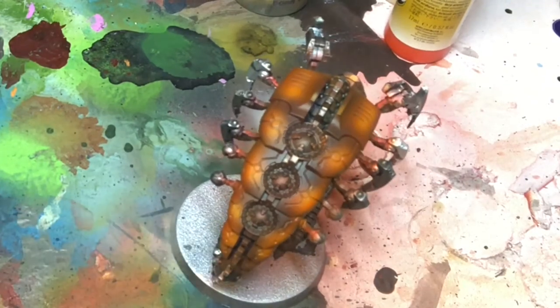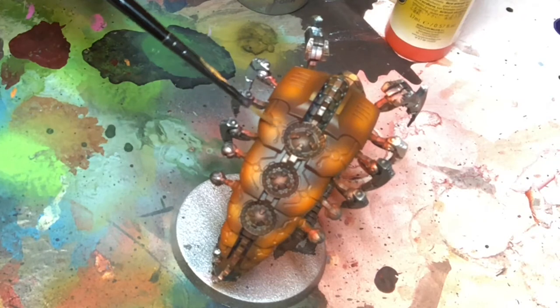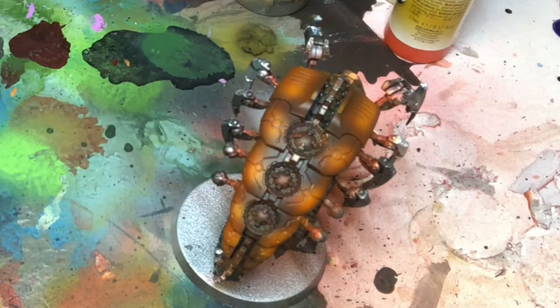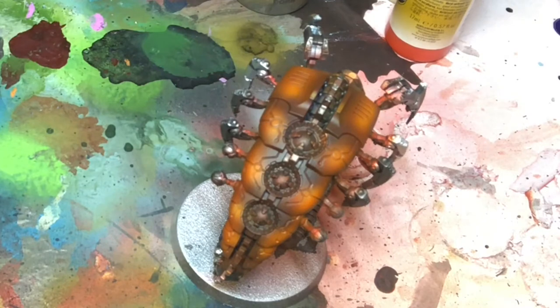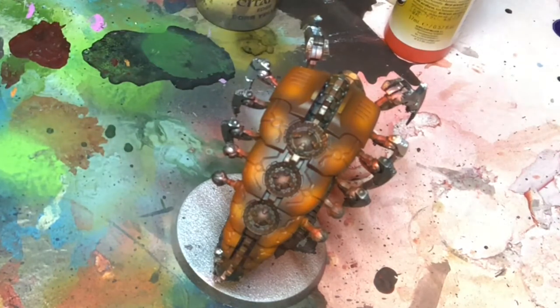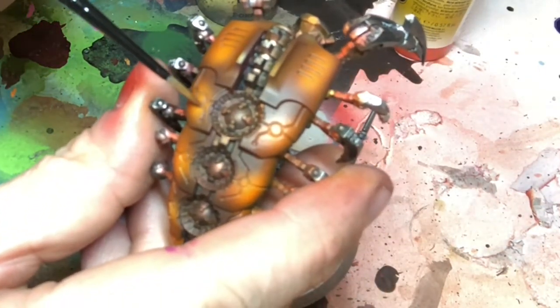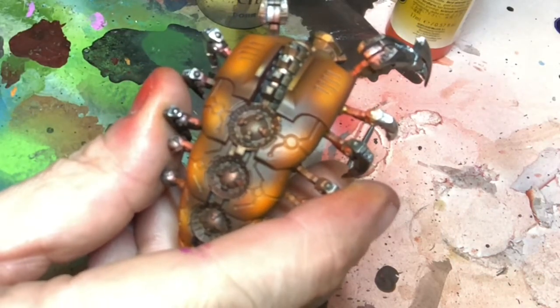That's the orange done effectively. So the next bit I look to do is all the little circuitry bits. There's a lovely recessed detail and I try to create the effect that there's power within there. I do this using Dawn Yellow edge paint — it's the brightest yellow I've got, and it's lovely, and it's quite an opaque paint which is very nice. So what we try and do is paint it into all the lines there. It usually takes a couple of coats because you want it to be really solid.